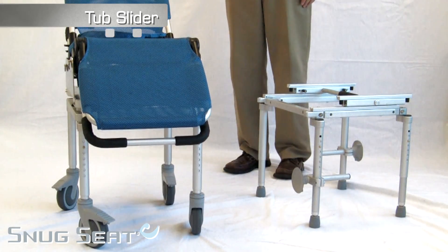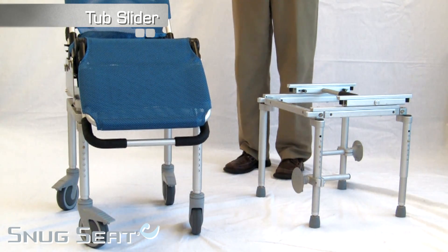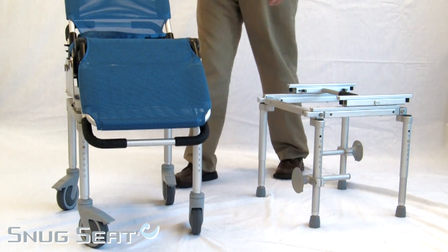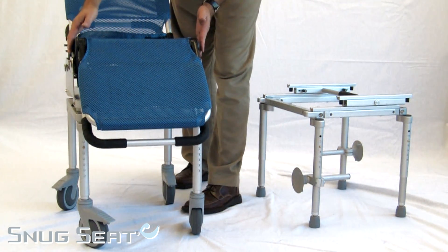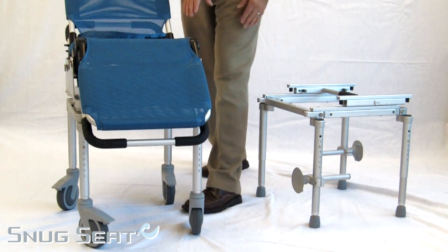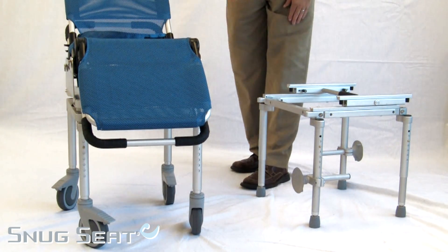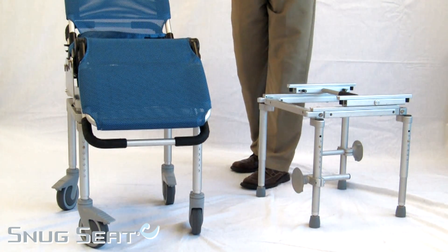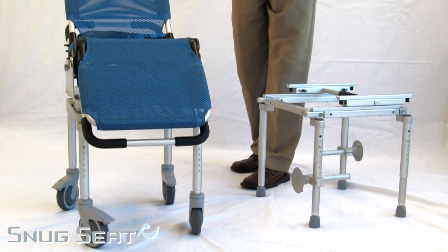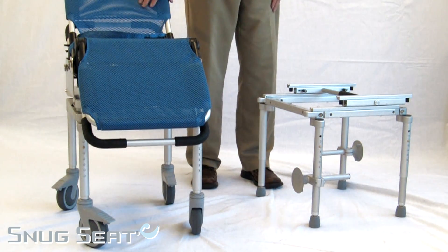Another combination with the Manatee is with an association with new products and their tub slider. By installing the brackets on the Manatee, it fits within the rolling shower base. This base allows for transferring the child in another room or where there's more space. Once you place the child in, it's free to roll into the bathroom.